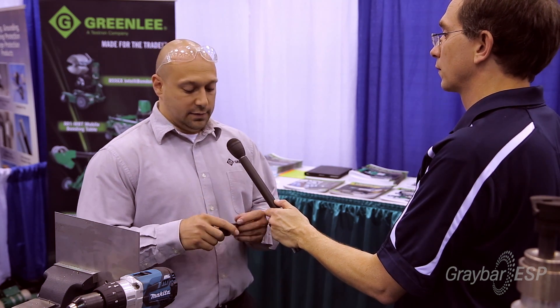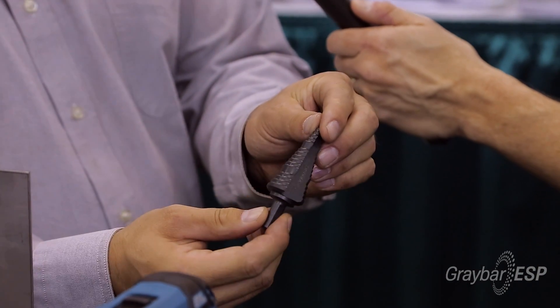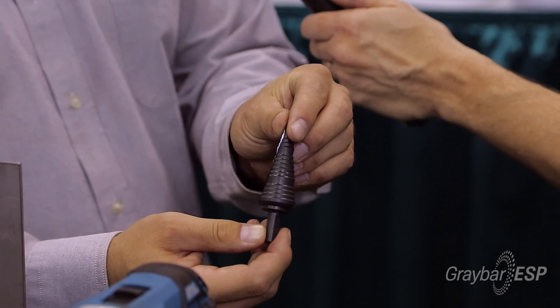It's double fluted so it has two cutting surfaces, and this particular bit is made for the electrician. It's wider on the bigger sizes. See these two sizes here? Those are typical electrician sizes. It's wider so it's easier for them to tell when they've hit that size.